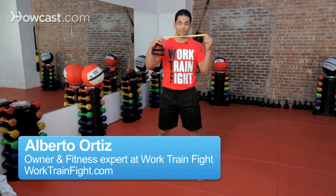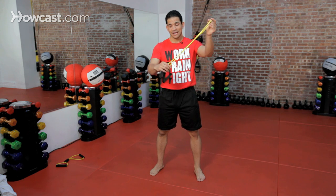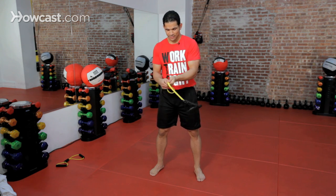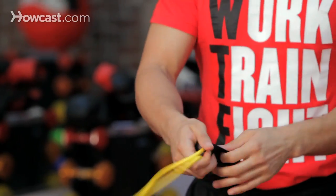Now we're going to shadow box with a resistance band. First thing you want to do is take the band, bend it halfway, and tie a knot right in the middle of it. You're going to have something like this.